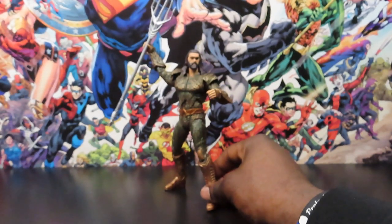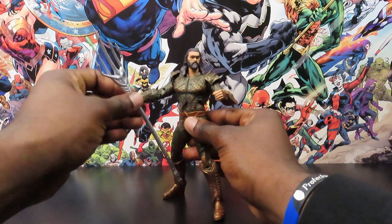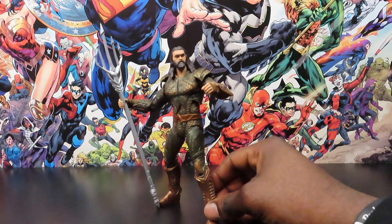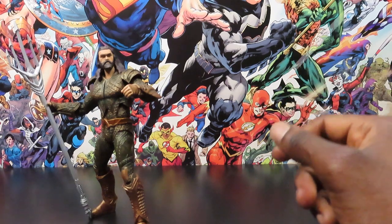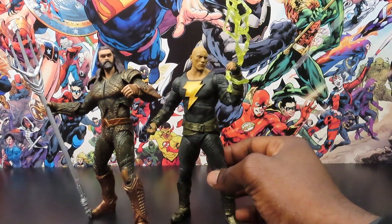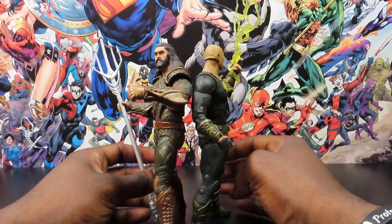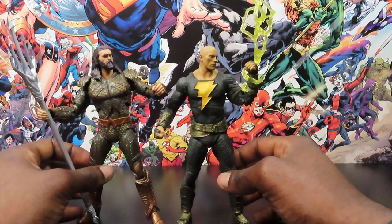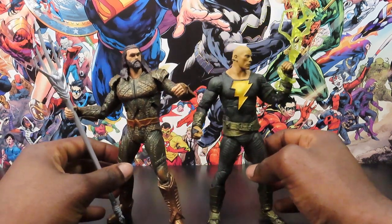Let's bring our guy Arthur Curry here a little bit closer for you guys, let the camera focus. For a quick comparison, let's bring out one of the main movie figure characters I have right now - we have Dwayne Johnson's Black Adam. Jason Momoa's figure is a little bit taller. I don't know what they scale together as in real life - I think they might be close to the same height, six four or six five somewhere in there.